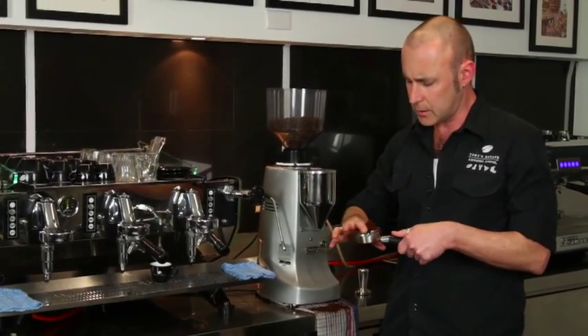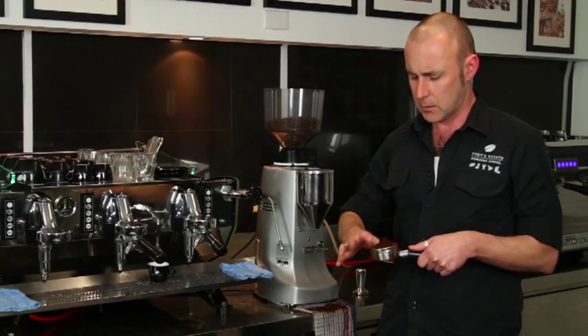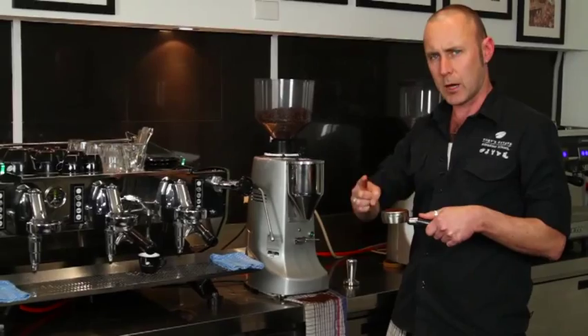So I'm just going to dose up a little bit more. Now you may get a bit of spillage, but what I'm doing here is what we call distribution. Spread those grounds around nice and evenly. There might be a little bit left over — that's okay.